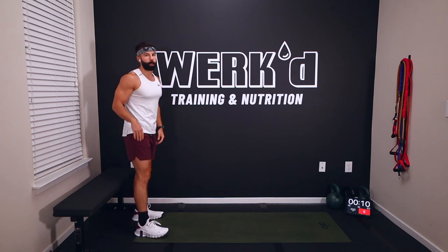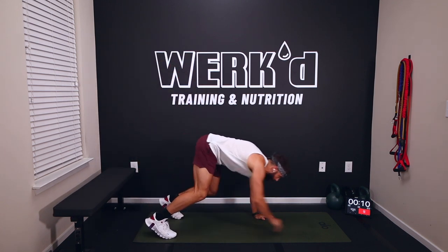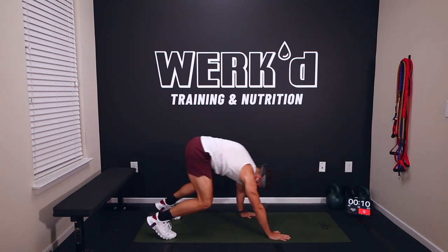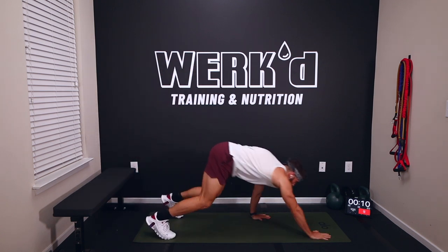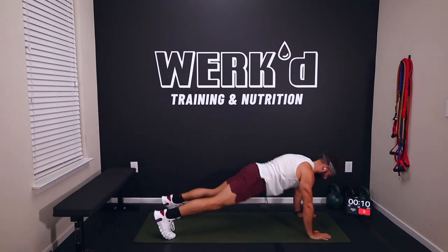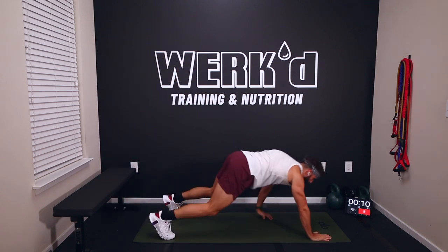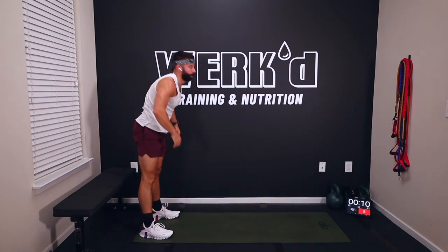Then we're going three inchworms with a push-up: start at the bottom of your mat, reach down, walk out to a nice plank, full push-up, walk back in — three times through. Then we're going ten arm circles forward, ten in reverse, and let's get into it.